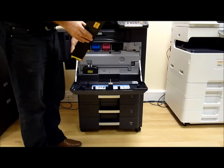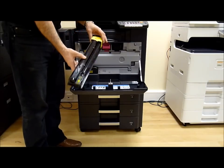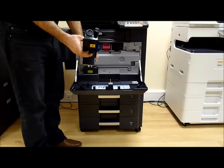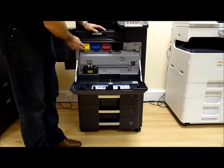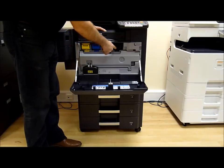When you get the new toner, give it a shake until you can feel the toner moving from one end of the container to the other end, and then reinstall and push until they lock into place.